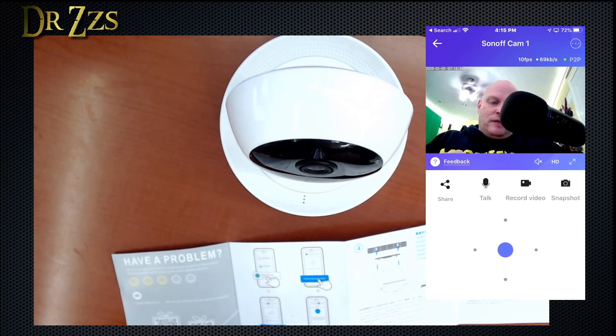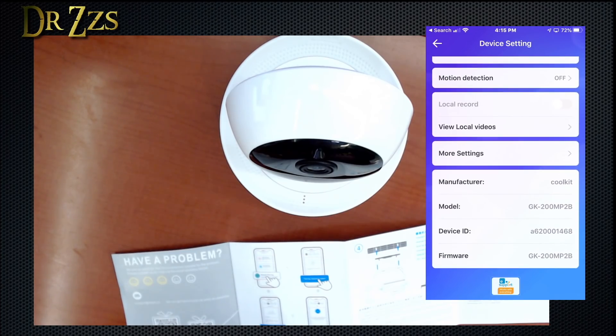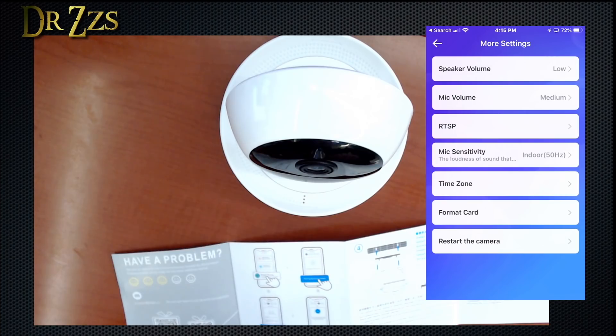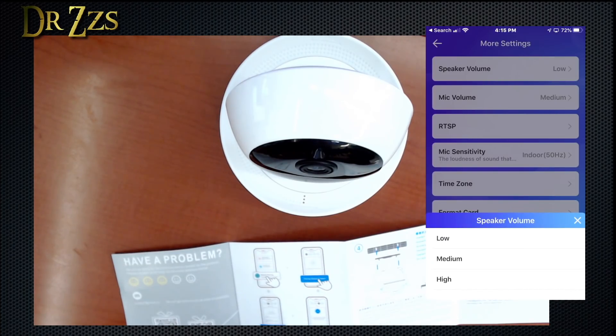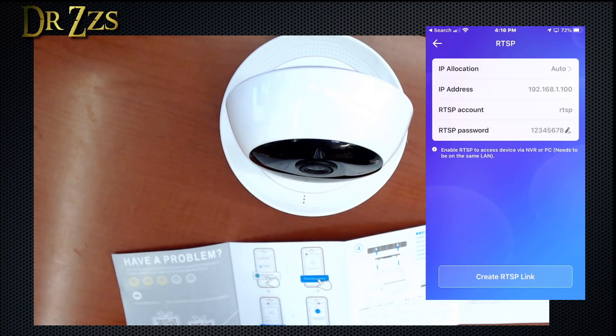Now we need settings for the RTSP feed. There's firmware, rotate — this function reverses the camera view if you hang it upside down — motion detection, local record, view local videos, and more settings. That's hopefully where we're going to find RTSP. Speaker volume is in there too. And looky there — RTSP!